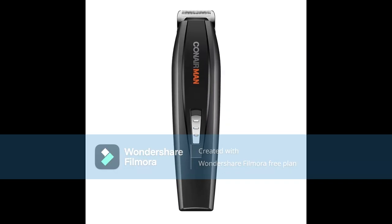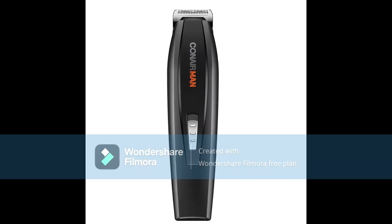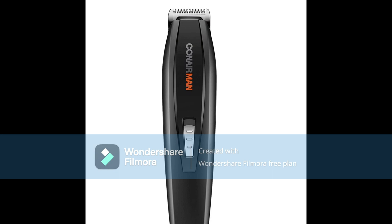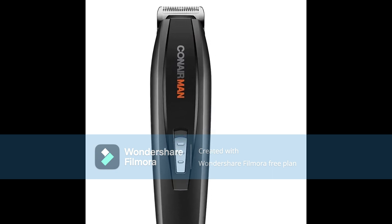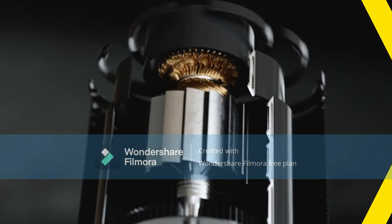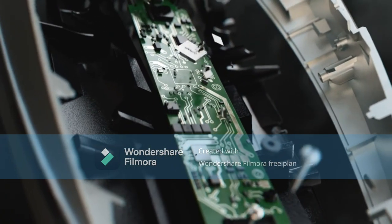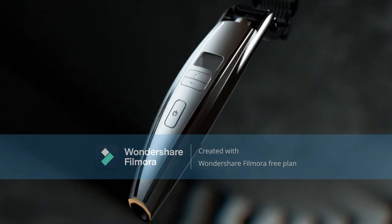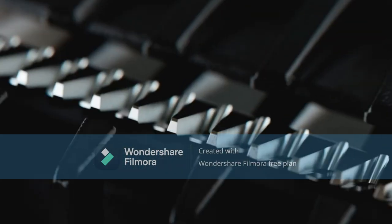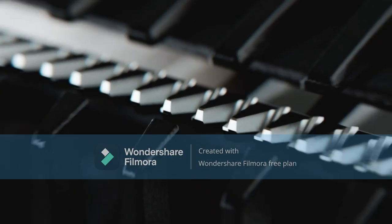Number 4: Conair MAN Beard Trimmer for Men — Cord/Cordless Digital Length Control Beard and Stubble Trimmer with Flex Head and Premium Etched Blades. The flex contouring head, with 15 precise settings, tracks the curves of your face for exceptional accuracy and comfort for the perfect beard and stubble trim, and also safely and precisely trims body hair.